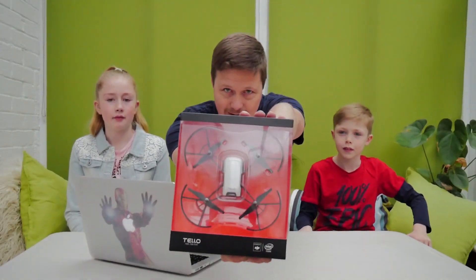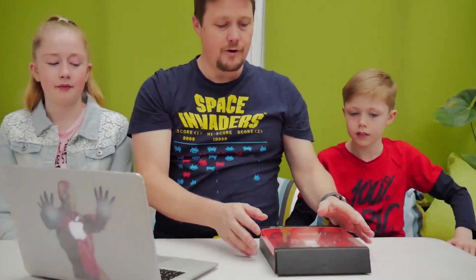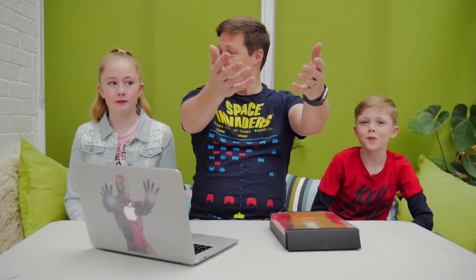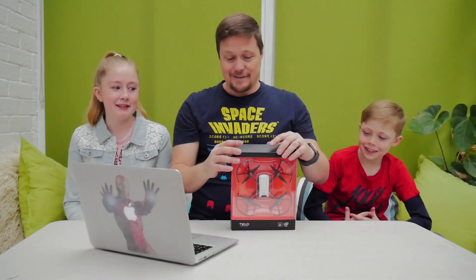So we're going to take this, unbox it, and then fly it around. I think what we'll first start to do is just take off, turn it around, and make it land all through coding. And then the second try, we'll take off, fly two meters that way, come back this way, turn around, and land it. Hopefully not chop any heads off or fingers.